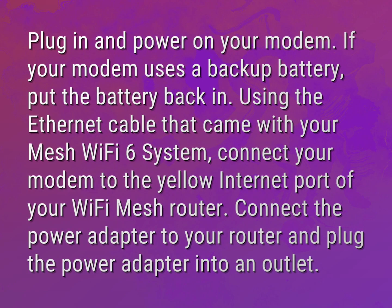Plug in and power on your modem. If your modem uses a backup battery, put the battery back in.